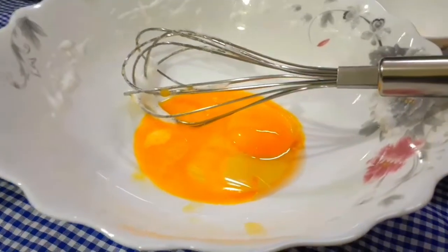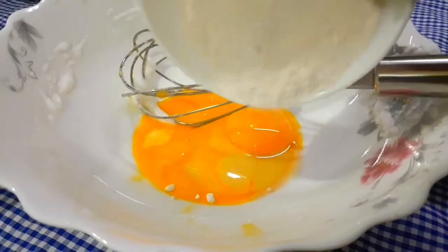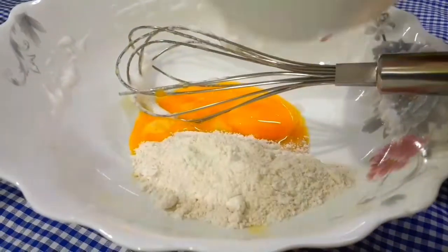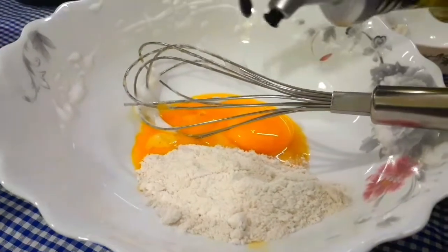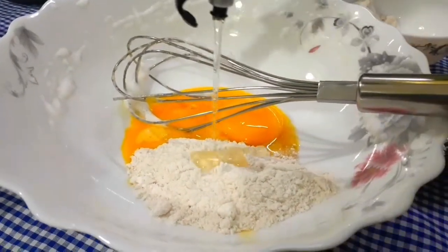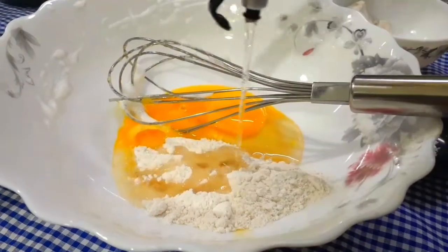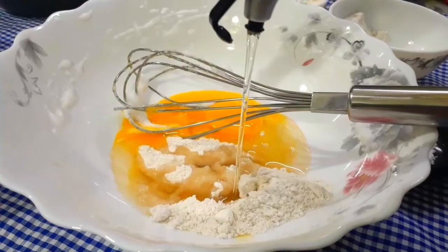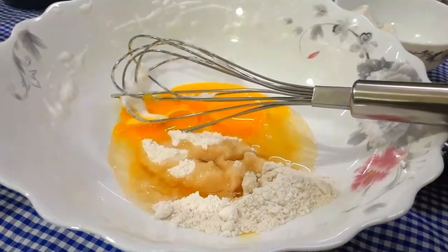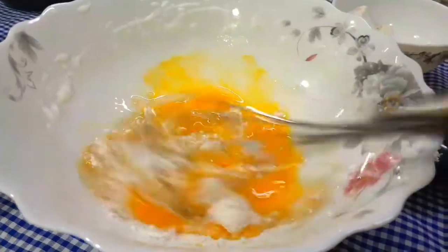Now I will add 2 tablespoons of the yellow part mixture. I have added icing sugar and water icing sugar. You can also add oil from your side, but you can skip it if you want. I am using 4 tablespoons of cooking oil here. You can also use olive oil or coconut oil. You can mix all of these together.